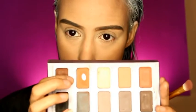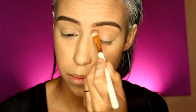Diana's eyebrows are very round, so instead of a sharp eyebrow shape, make it a round shape. When you're done with the eyebrows, put a light transition color on your eyes — I chose a light brown — and blend it out.